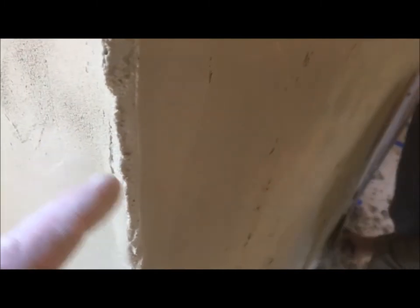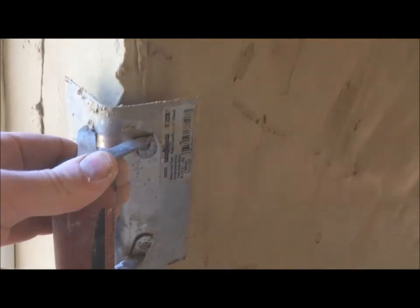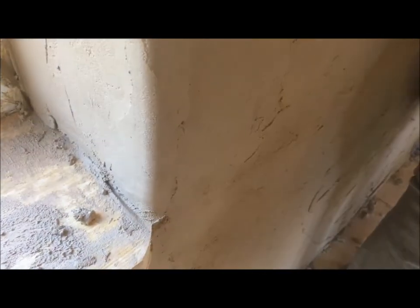Here's a corner which has been built up both ways. We've got an excess of render on the corner to allow for a bit of squishing and squashing. Then we just run the corner trowel up like this, keeping the front edge above what we're doing, and there you go - you end up with a rounded corner. It might take a few goes, keep going over it to make sure you've got it nice and rounded, but that's the general premise.